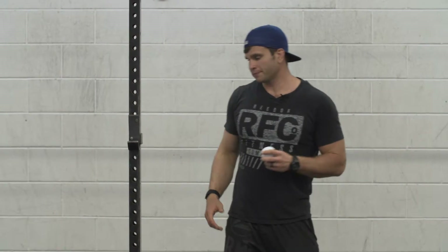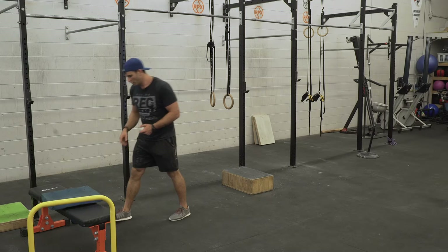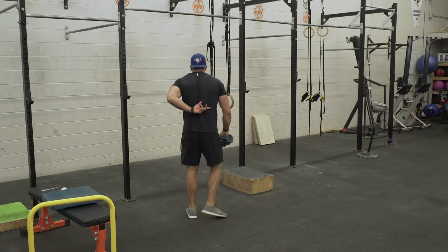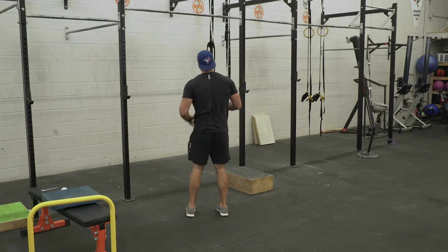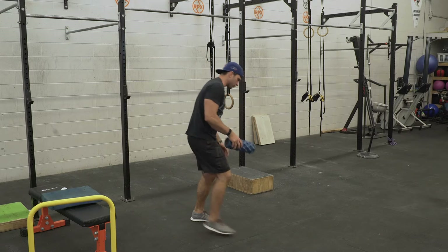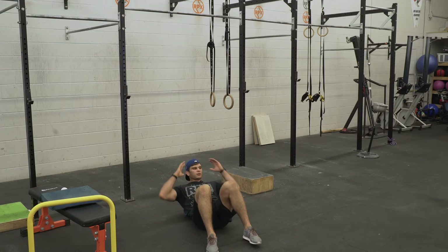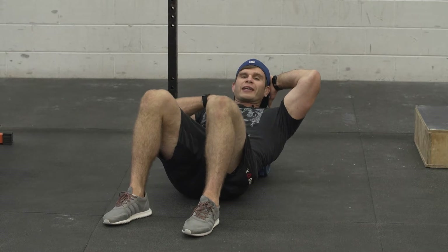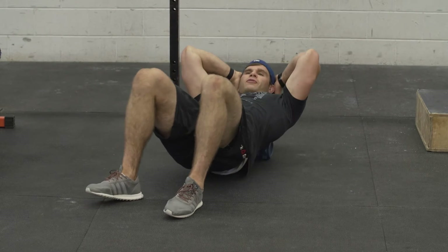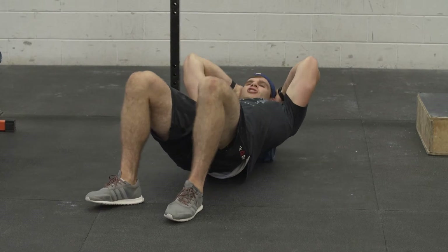After that we're going to work on our T-spine before getting into a stretch. I'll switch back to my rumble roller and spend time going from my mid back to the base of my neck — up and down 20 times to release that tissue. If the rumble roller is too much, grab a softer foam roller. I keep my core engaged the whole time, rolling from the base into the middle of my back to get that tissue to loosen up.